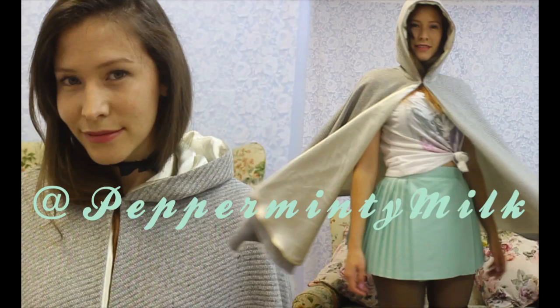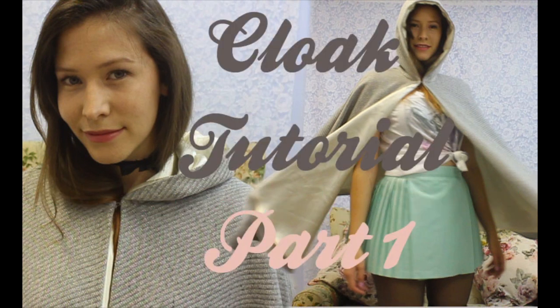Hey everyone! As promised, here is part two of my cloak tutorial. If you haven't seen part one, I would click the screen right now and that will take you to the tutorial. You by no means have to, but if you actually want to make it, the link on the screen right now is part one.